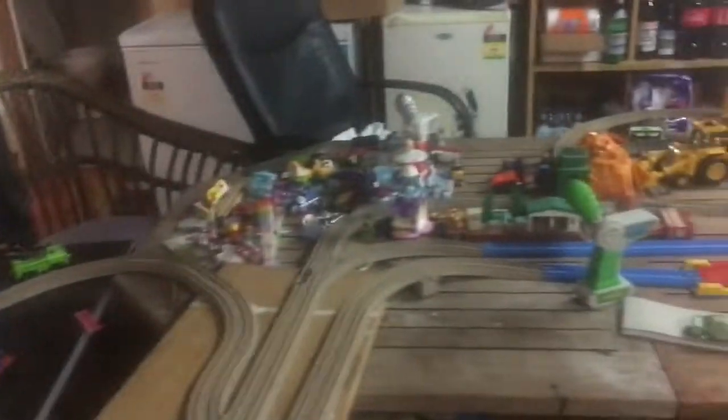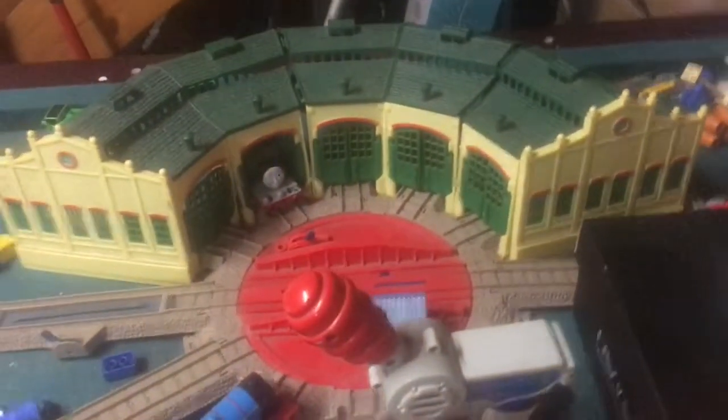Alright, this is my layout of my Thomas Crane Remade Series. Let's check out the Wimps Layout. This is Christmas Day, where I put them.